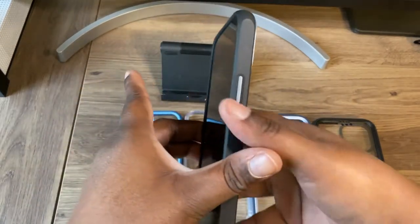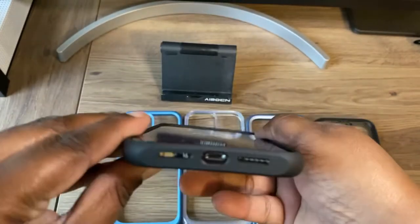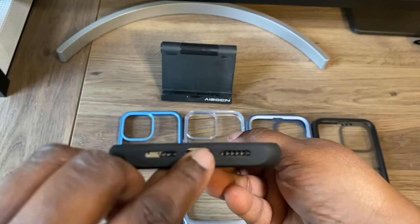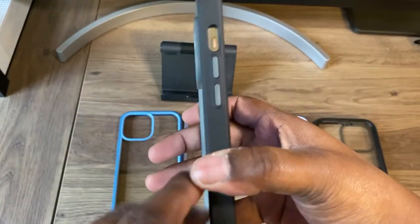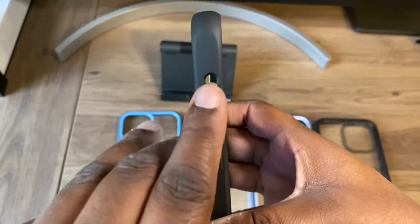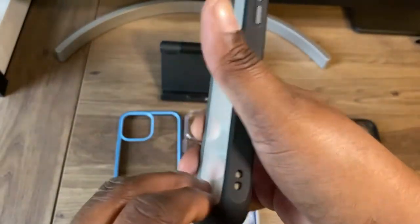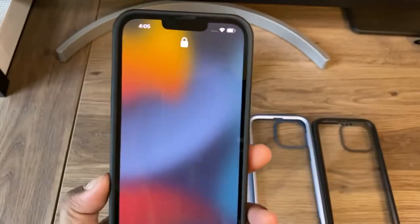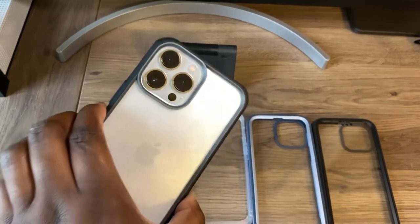On this side you get your power button, very clicky. On the bottom you get cutouts for your USB charging port and your speakers. On this side you get your volume up and down button, a cutout for your alert slider, and you also get a lanyard loop if you're into that kind of thing. On the back you get a nice lip for your cameras. So this is the black and gray.